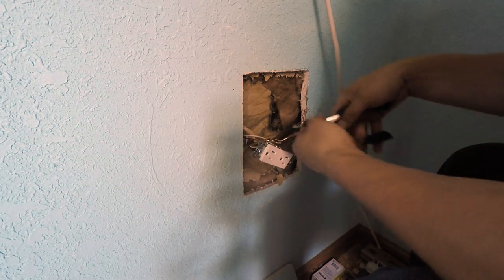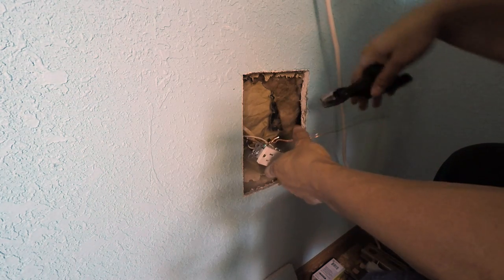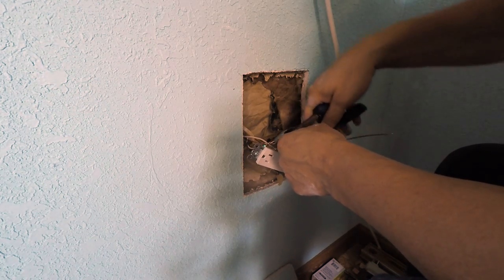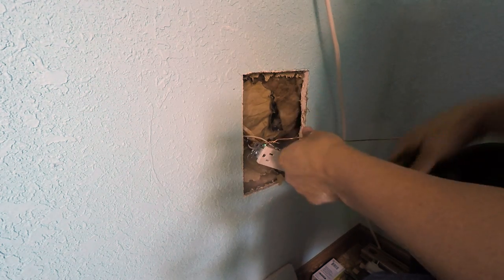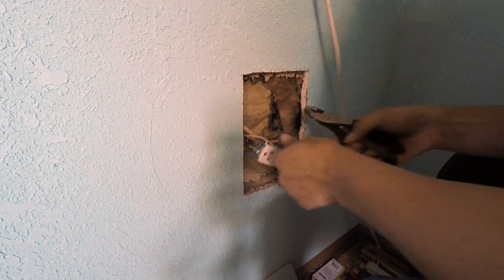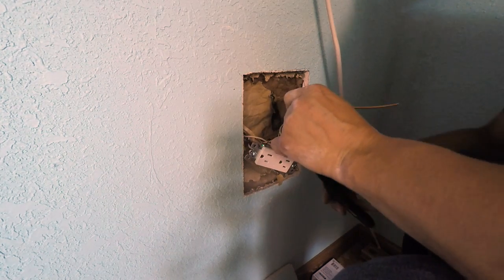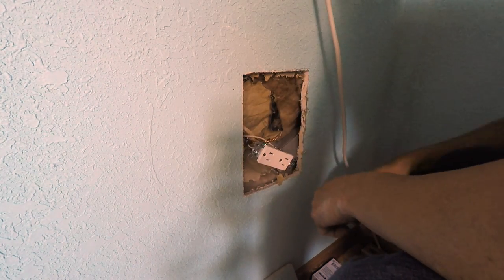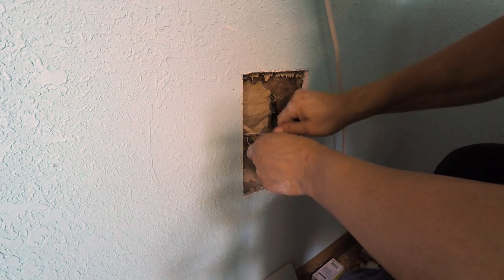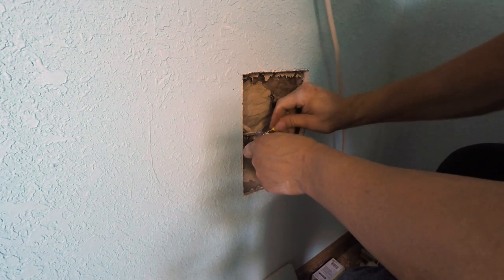One crucial step I failed to mention: make sure your power is off when working with this. From the very start of this project you should have your breaker cut so you're not risking hitting any hot wires. Turn off the breaker, then use some sort of device to check if there's power — plug a radio in; if it turns off, your breaker is off. Make sure the power is off before working with any of this.